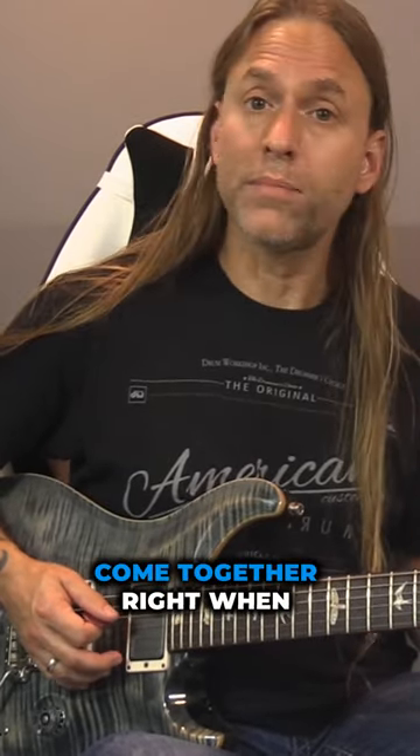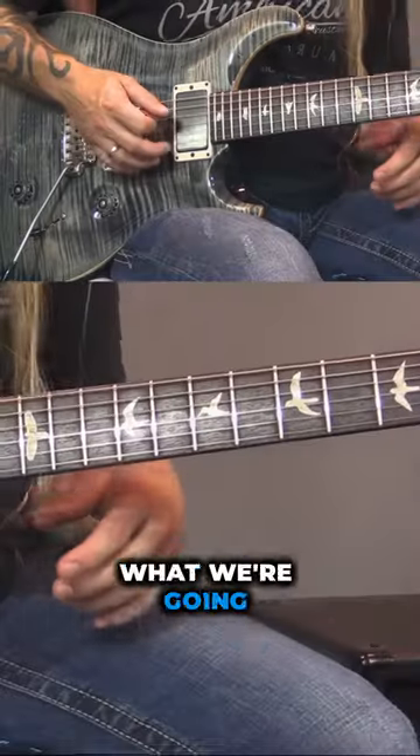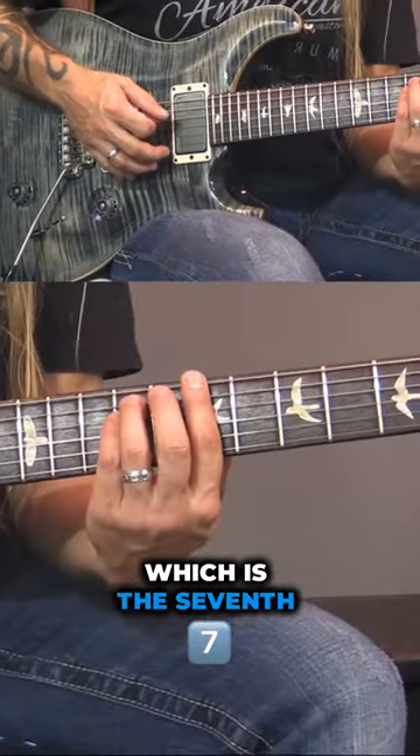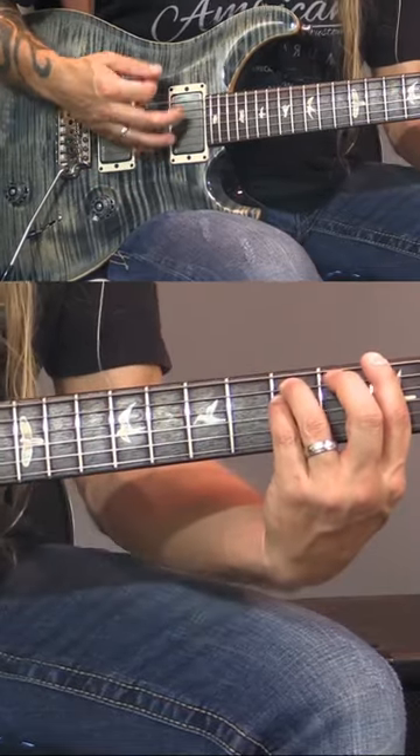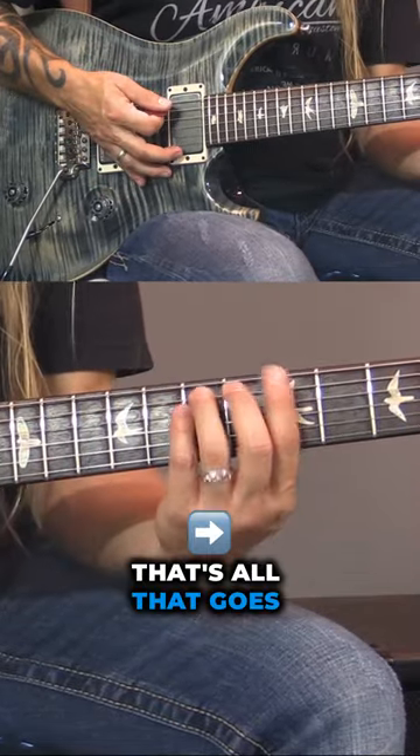If we go into the chorus — come together, right? — when we go into that, what we're going to do is move up to the B chord, which is the seventh fret of the sixth string. And that's how that goes.